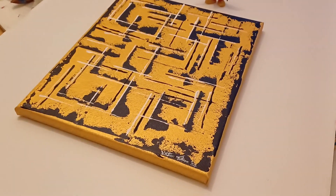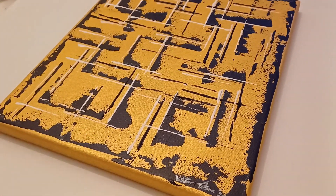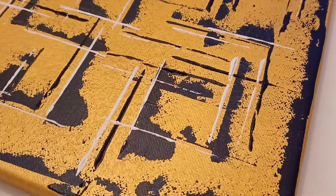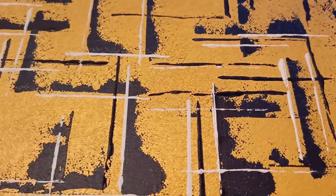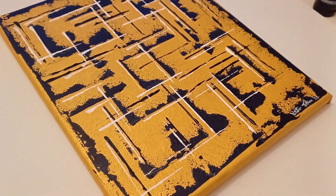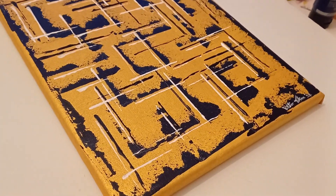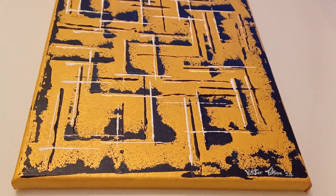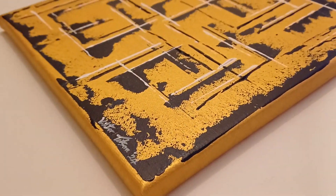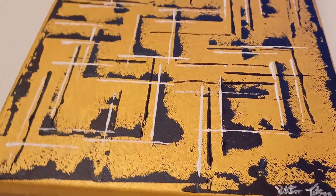First, I painted the background gold. I used a brush initially, then went over it with a sponge to get a nice even coverage — otherwise it just wasn't covering the whole area uniformly. Gold is very difficult to show on film. I've got a light on here, and it's got about three layers. I always do the edges as well, so it gives it a nice polished finish.